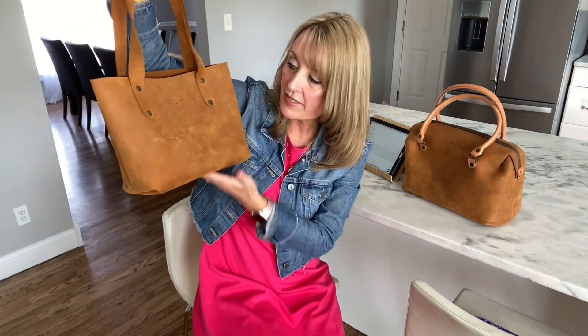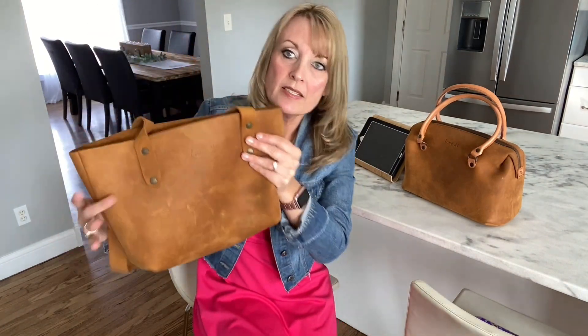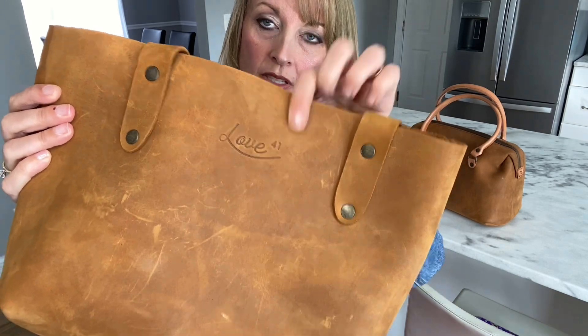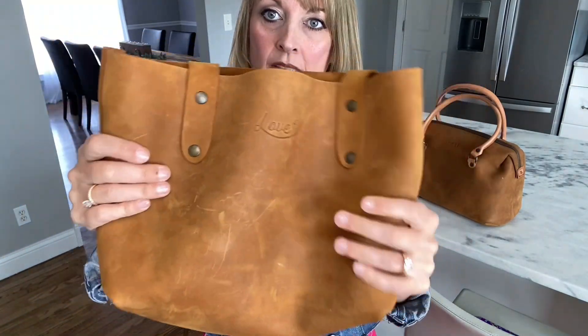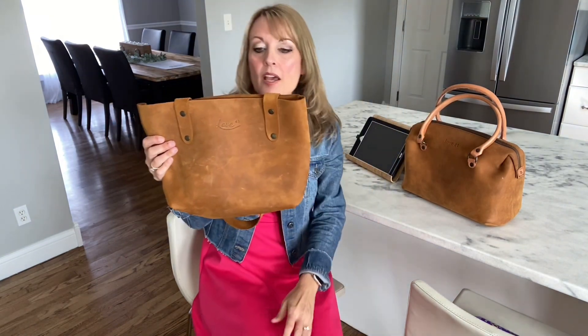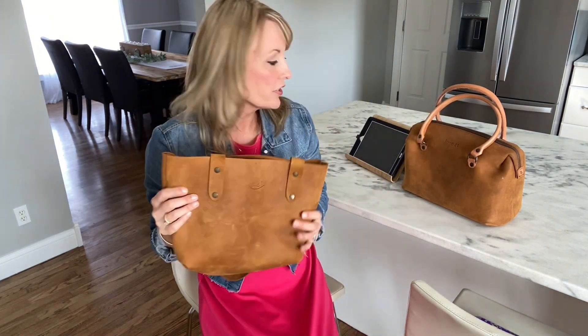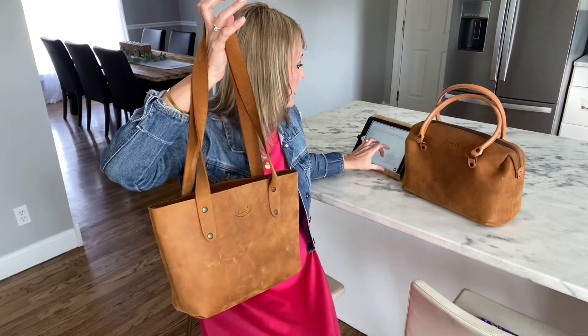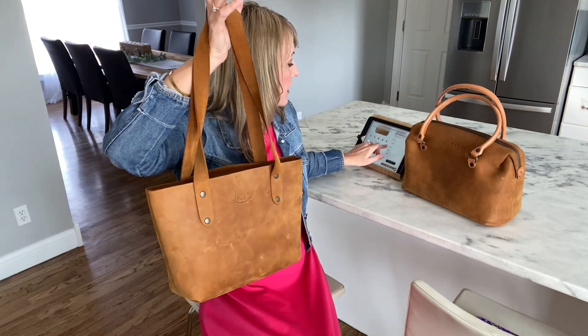Just like its name, it's a very, very simple design. It is branded with their logo, which has recently changed — I really love their new logo. It comes in a couple of different colors: this is the tobacco, and it also comes in a chestnut and a dark coffee brown.